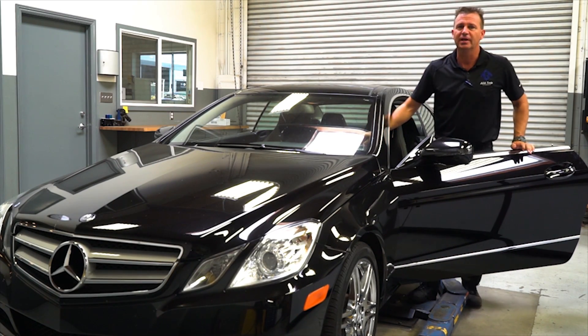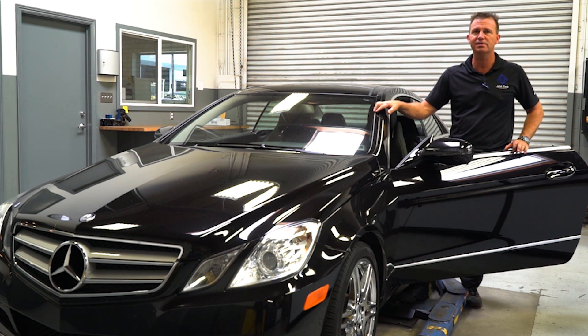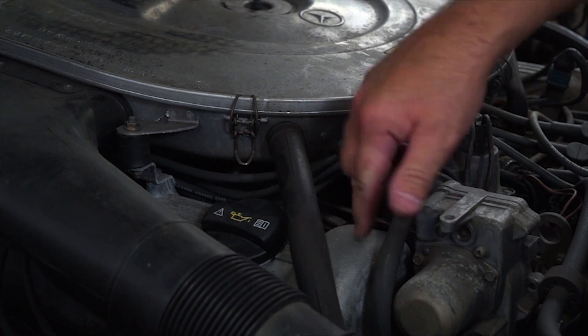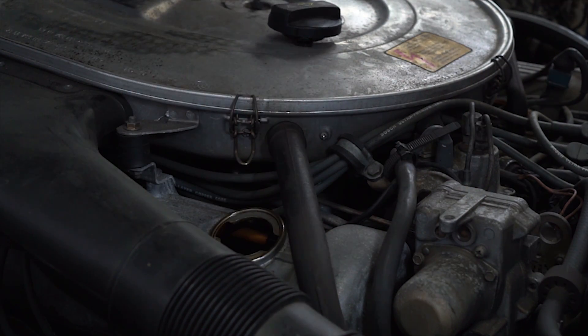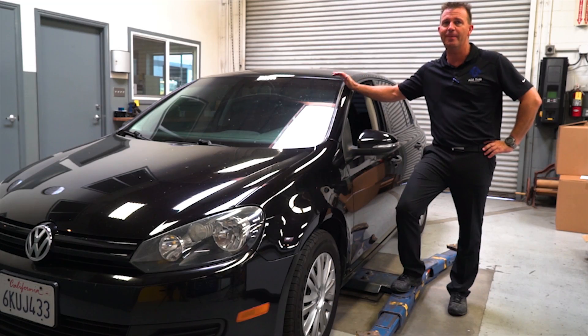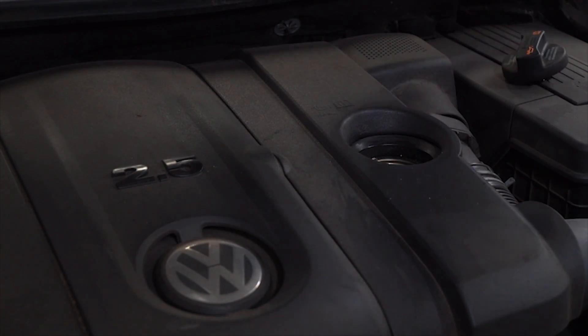This cap doesn't only fit the BMW line of cars. It also works with Mercedes models, Neewa chassis as well as the older ones using a metal valve cover. It also works on the VWs, the Audis, the Porsches, and most of the models that they make.